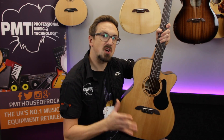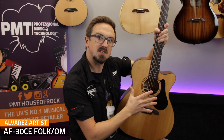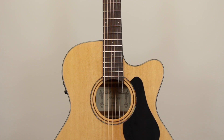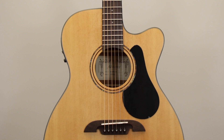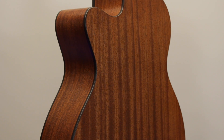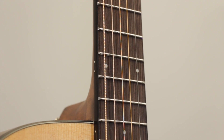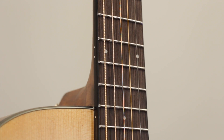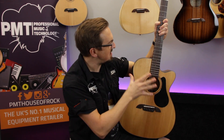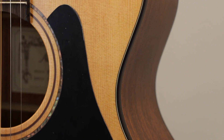First up from the Alvarez Artist Series we're checking out the AF30CE. This is a folk or orchestra sized guitar, so it's got a very slightly smaller body and shorter scale length at 24 3/16 inches, making it a perfect guitar for players who find dreadnoughts a little bit too cumbersome. It features a solid A-grade Sitka spruce top offering a nice bright tone, laminate mahogany back and sides, and a mahogany neck with techwood fingerboard. The guitar feels really easy to play with a nice slim neck profile and a low action right out of the box. Cosmetically, Alvarez have kept things pretty simple and traditional with just black binding around the body, a simple pickguard and a natural satin finish throughout.